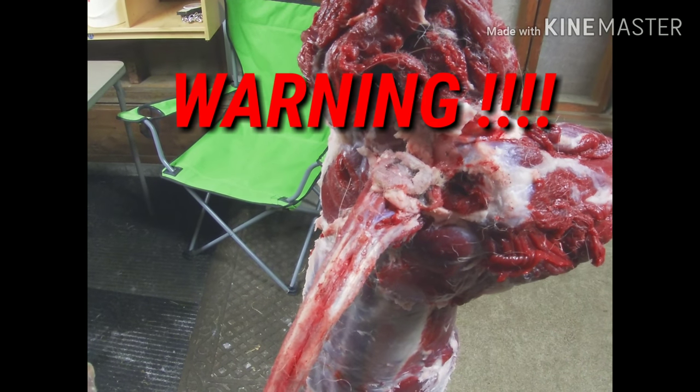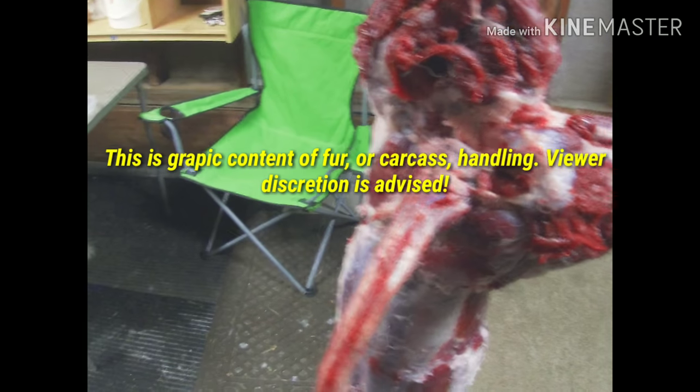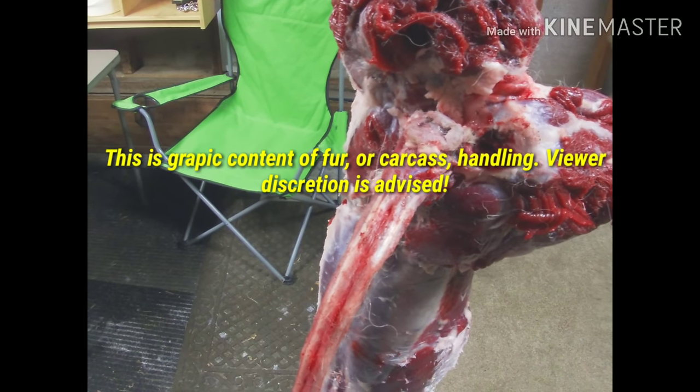Good evening, everybody. Just doing some work in the trap house. Got a coyote here. I'm going to show you how I remove glands to use for lure.